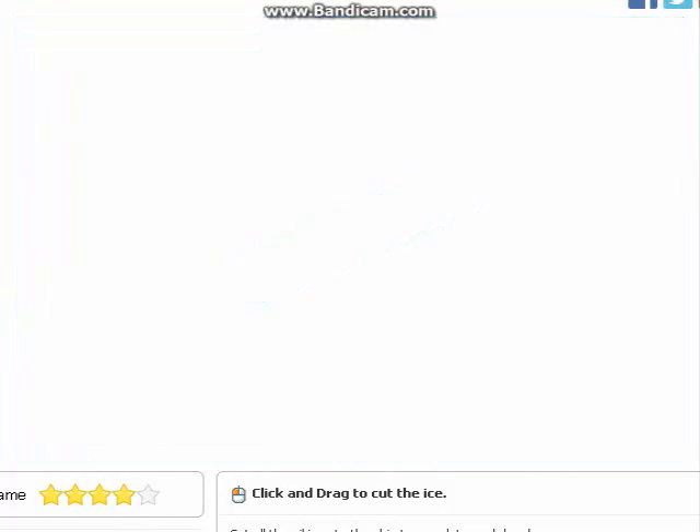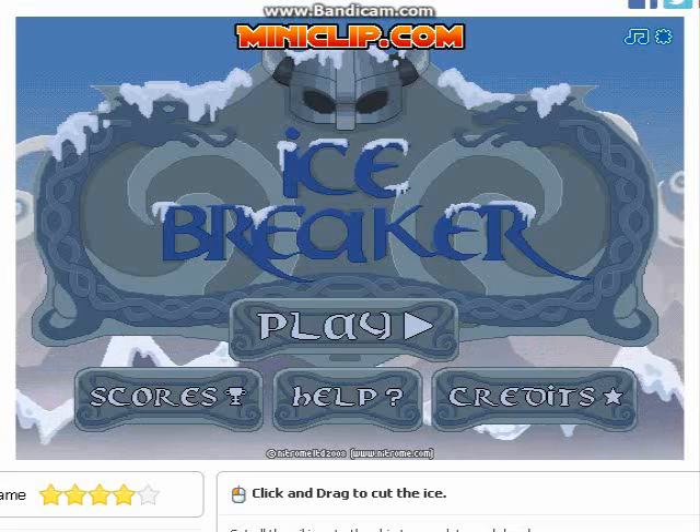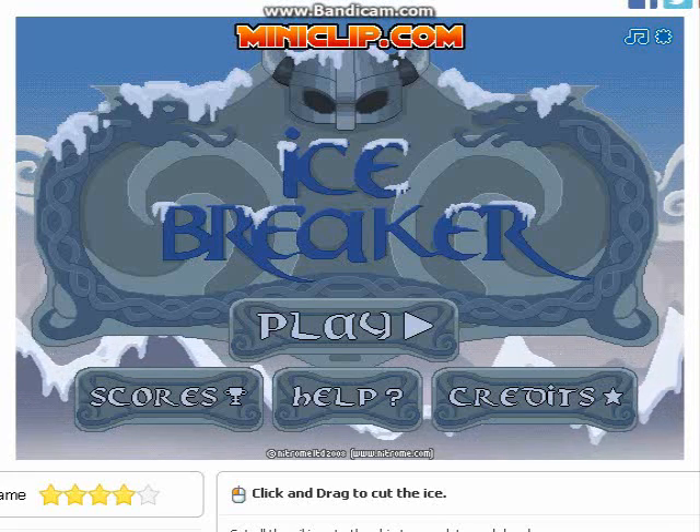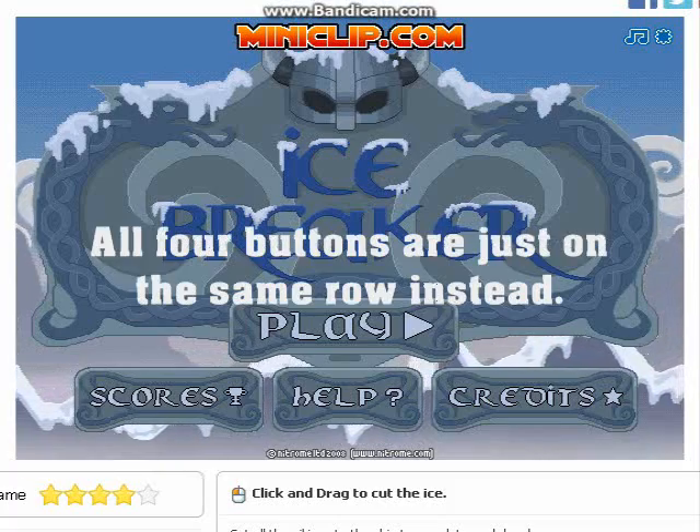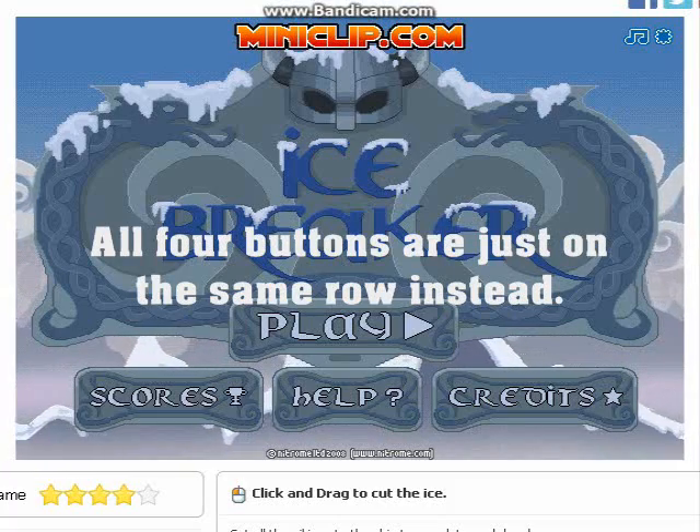It's a really neat game. They also have that game on Nitroam as well, and on Nitroam all four of them are just on the same row instead.